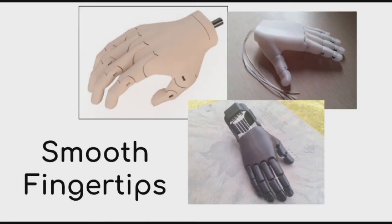In searching for the challenges that appear in prosthetics, we've identified a trend appearing in prosthetic hands where they lack surface grip due to being printed or molded with plastics into smooth surfaces.